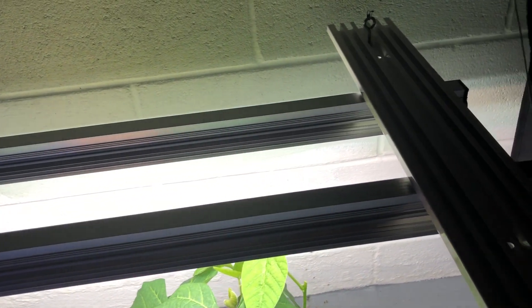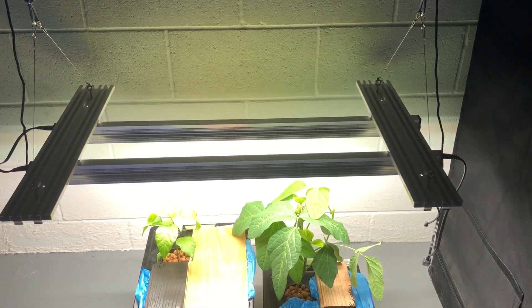Today in this video I am doing a quick review for QG LED grow lights. After using these lights I am very impressed.